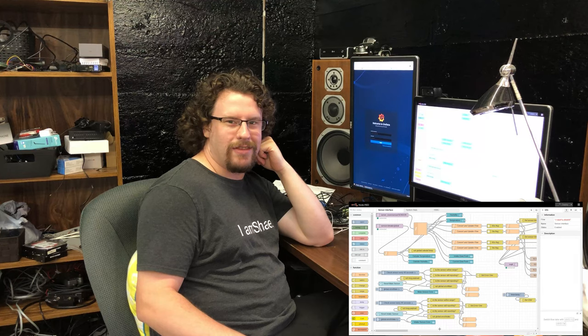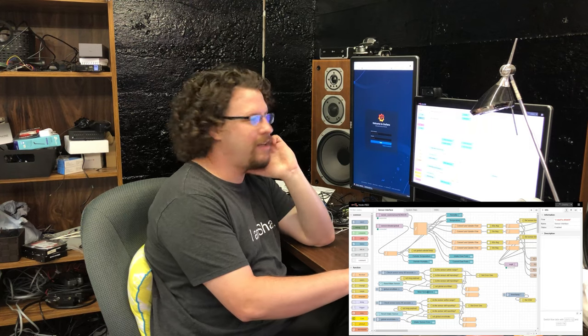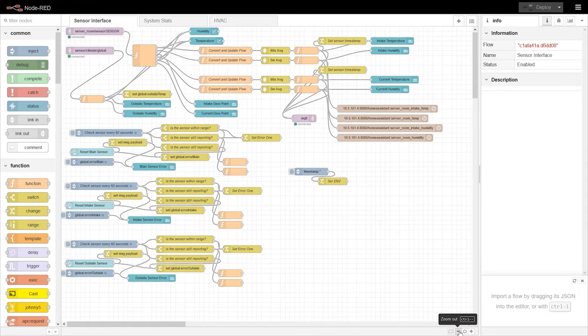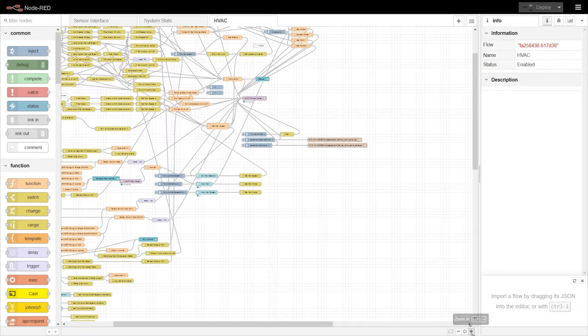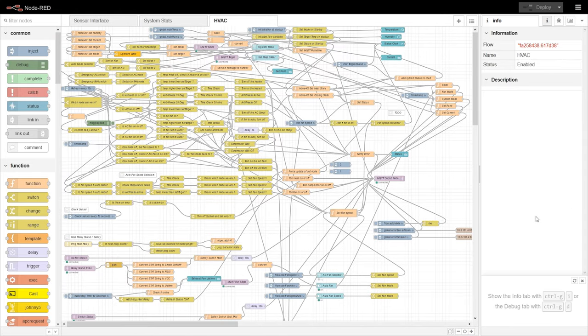For the super nerds, I'll show you what the actual flow looks like in Node-RED. This is one of my flows for the sensor interface, and this is the flow that actually controls the cooling and heating in the server room. It's basically a heavily modified version of the same one I'm running in my house, just converted to work for the server room.